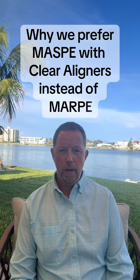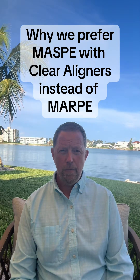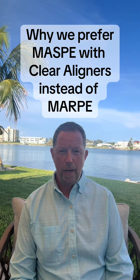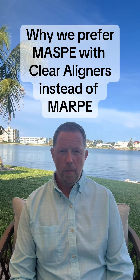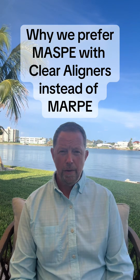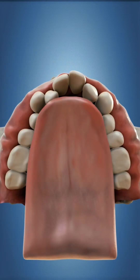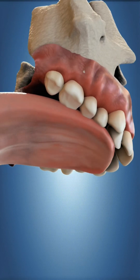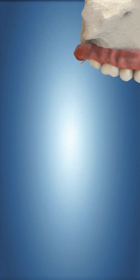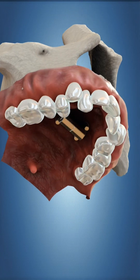The MARPE and the MASPE — if you were to see the appliances, they look pretty much identical because they are the same exact appliance. The only difference between the MARPE and the MASPE is the rate that we're going to recommend the patients expand the appliance. That's what MARPE and MASPE are.